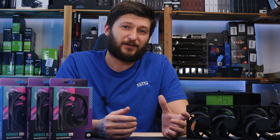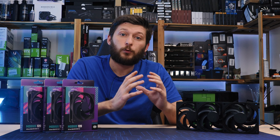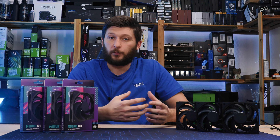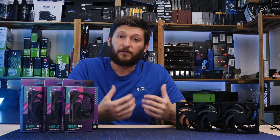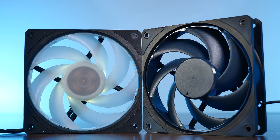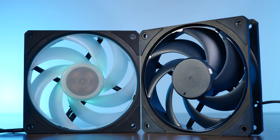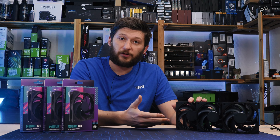But now Cooler Master did the unthinkable — they released a fan without the word 'Master' in the name. This is the Cooler Master Mobius 120. What a satisfying name. There are two different Mobius fans: a non-RGB Mobius 120 and an ARGB Mobius 120P. Do not mix those two up. The P in 120P stands for performance — those are different fans. Design-wise there might be similarities, but the ARGB one spins quite a lot faster.